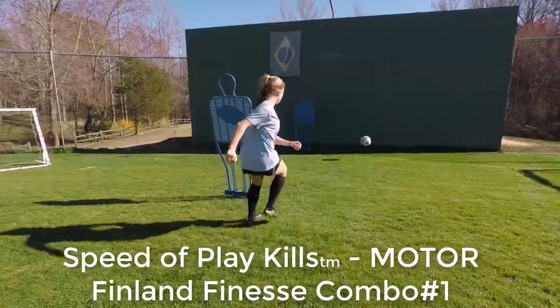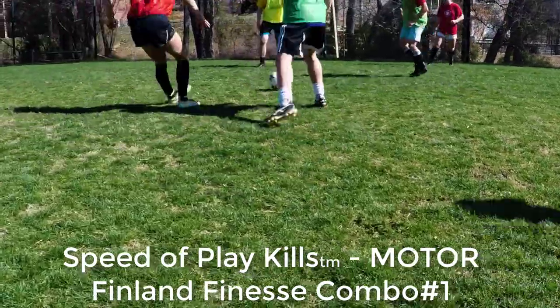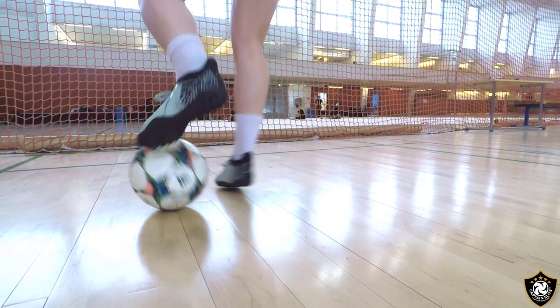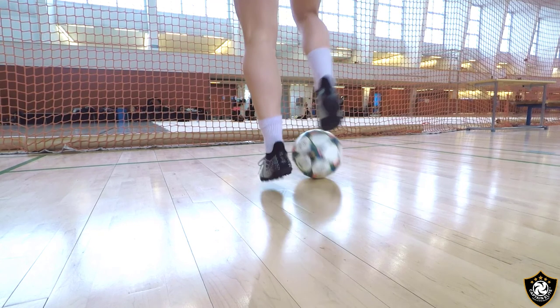Developing fine motor skills is critical to controlling the ball. The Finland Finesse combo is very challenging. The movement combines the sole of the foot, the inside of the foot, and the top and instep of the foot.